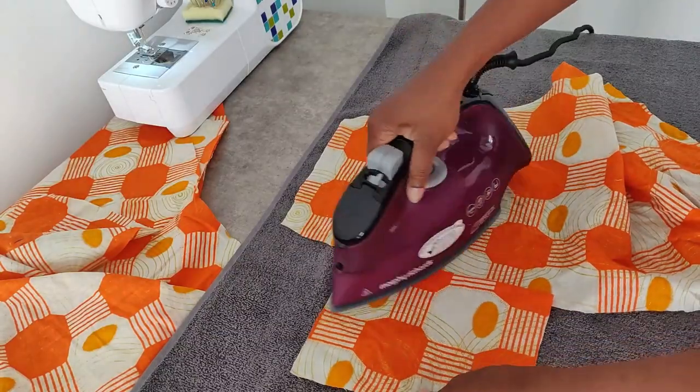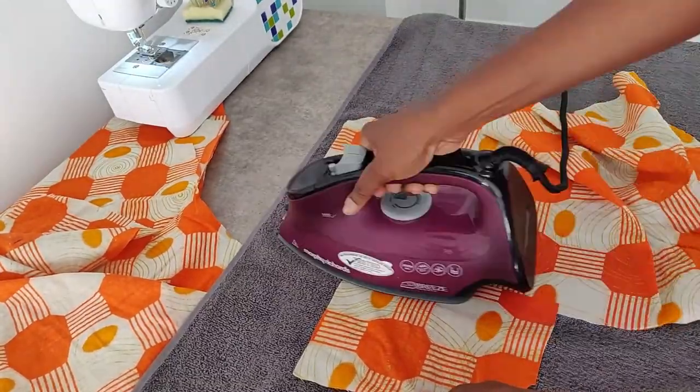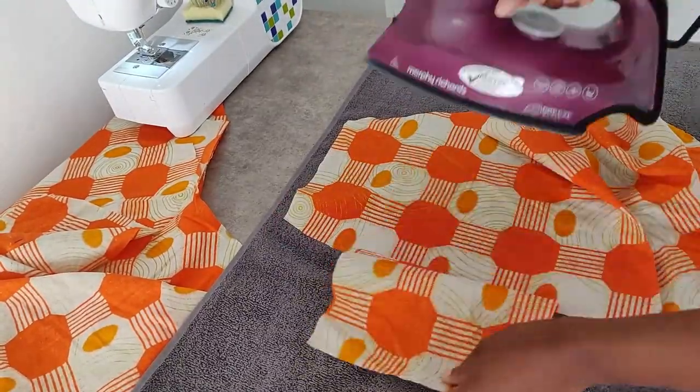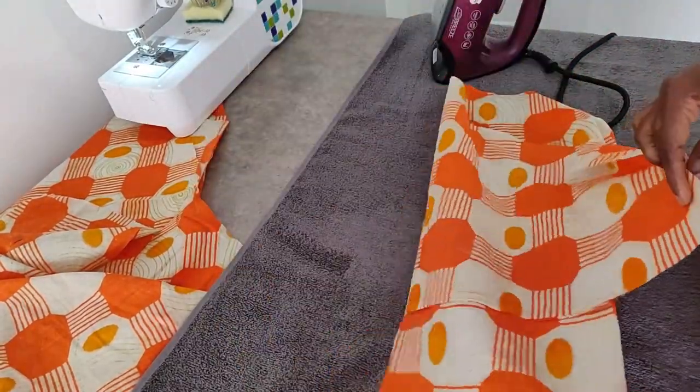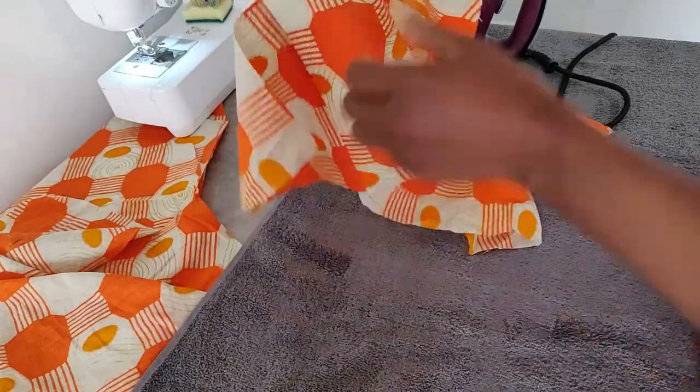The next step is for us to iron out the seams. Make sure you press this so that the pocket seam is sewn away from the shorts, as I am doing. Repeat the process for all four pieces.